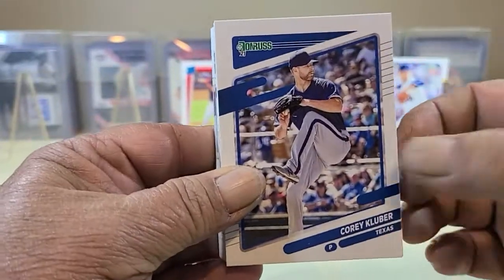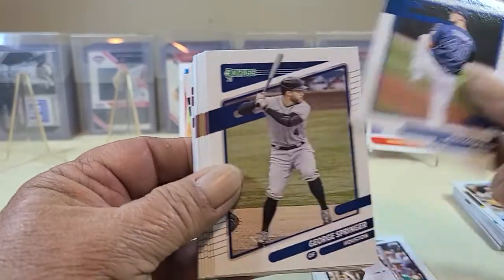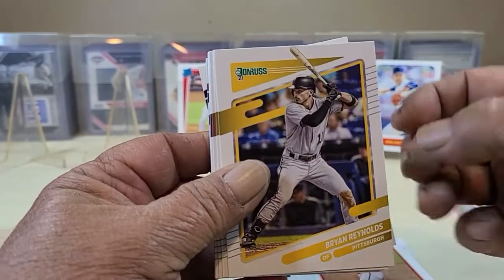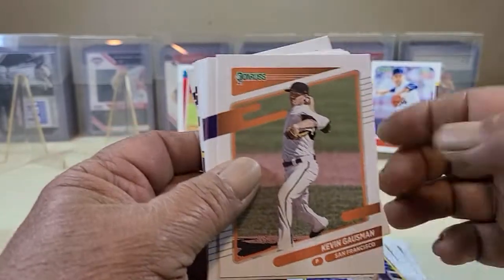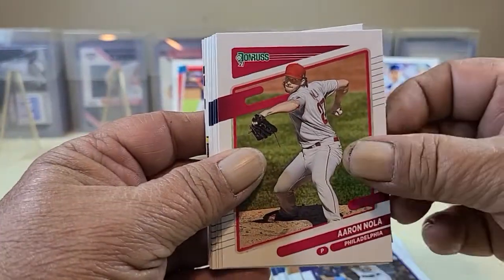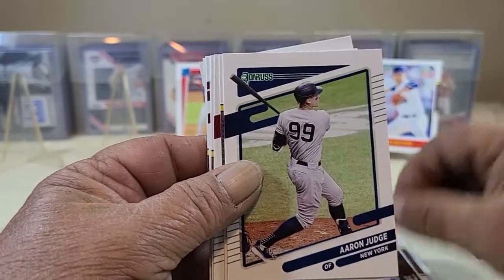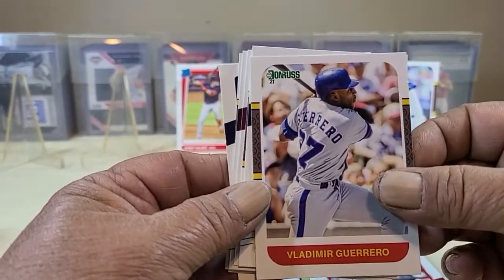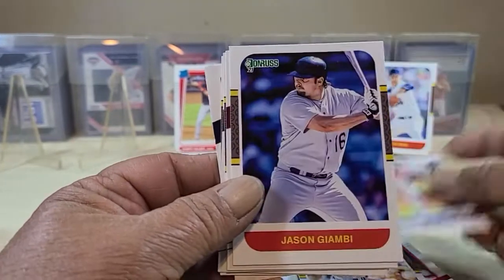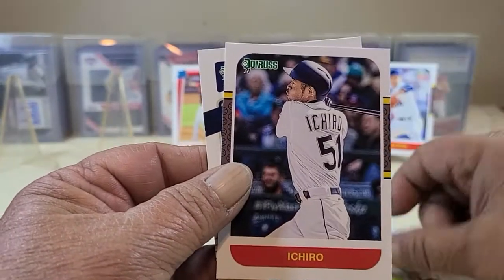Running through the base cards pretty quickly here. Donaldson, Solvaka, Springer, Reynolds — kind of a different look to those base. Josh Bell, Renato, Cruz, Hershiser, Andy Pettitte, Vladdy, Max Fried, Ohtani, Frank Thomas, Tim Anderson — a solid run of base cards.